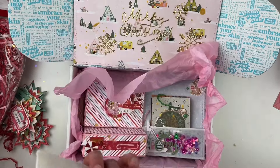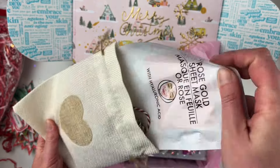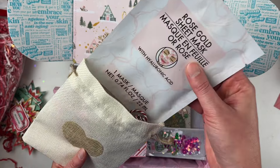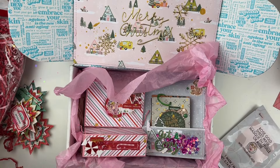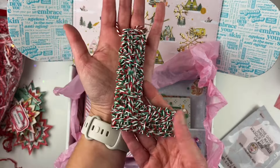In this little bag I have a face mask that I thought was really pretty — it's a rose gold sheet mask. And then I have the ornament I made. This is going to Leslie, so I made her this 'L' ornament.